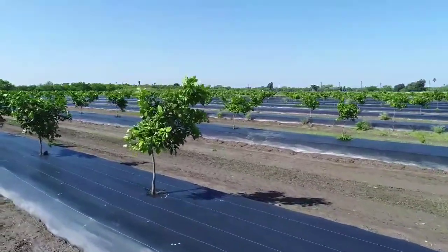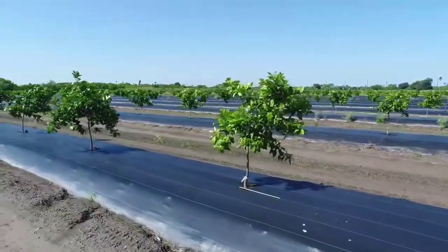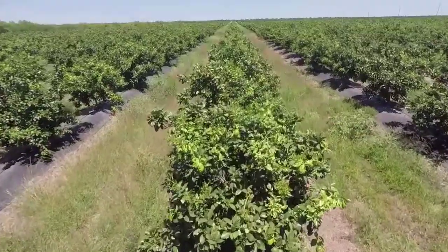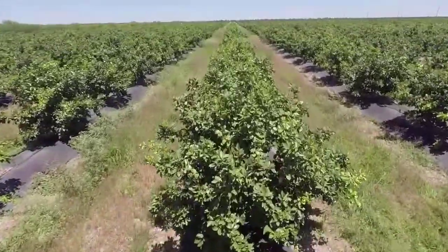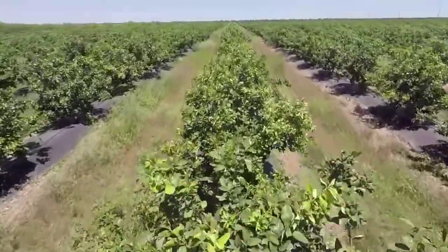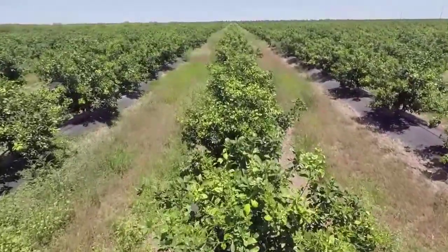We get a five-year warranty on the plastic, and I can tell you we have some demonstration sites put in place in 2010 and 2012 where the plastic is still intact, showing that the plastic is good for many years. As citrus trees grow, they continuously provide shading to the plastic, which is no longer exposed to direct sunlight, thus prolonging its longevity.